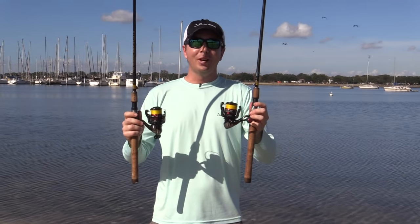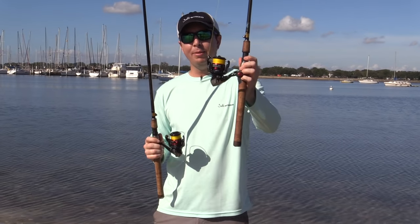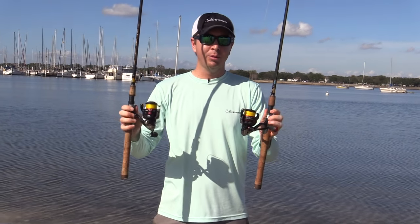Hey, this is Luke Simons with SaltStrong. Today we're going to be testing the casting distance between a 20-pound braid versus a 10-pound braid, all else considered equal.